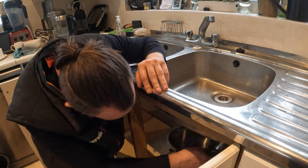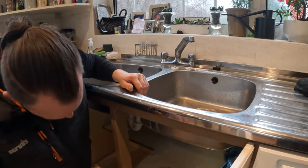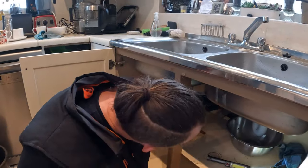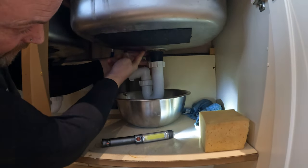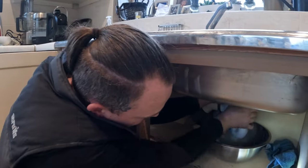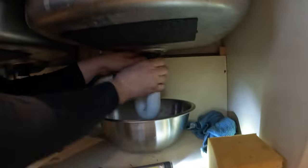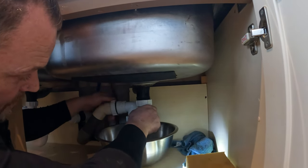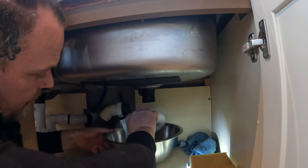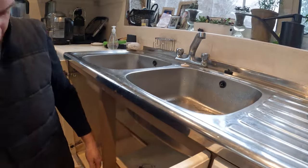So this plug on this side is loose and it's leaking from around the edge. Does it need a new washer? It just needs resealing — I can do that whilst I'm here. We do plumbing and drainage. We don't do heating, so it's no good if you've got a dodgy boiler because I'm not gas safe.